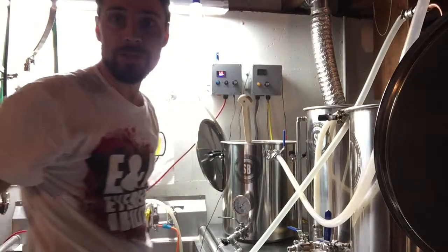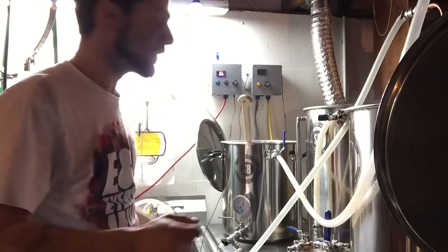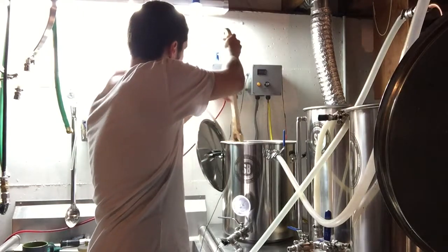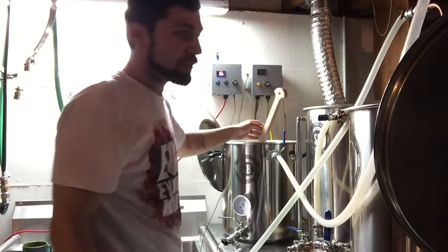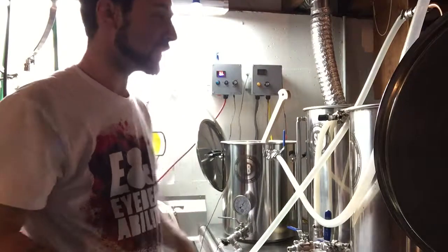I'm sitting right at about 152 — BeerSmith is amazing. So I'm going to mix this up, put the top on, and now comes the time where I just recirculate my mash and hopefully it balances itself out.